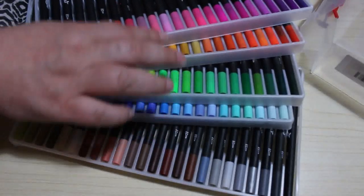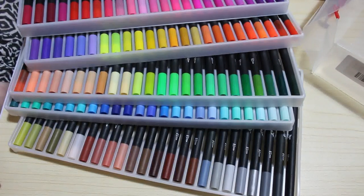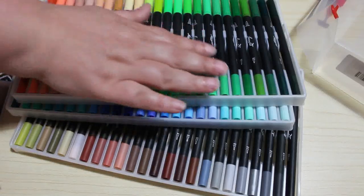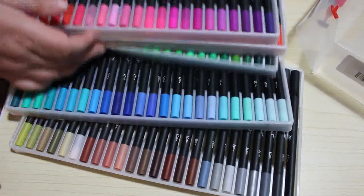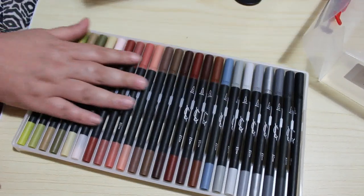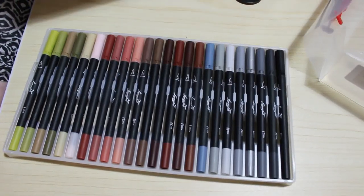There are five trays of various colours. Sort of pinks and reds, purples, yellows, oranges. More sort of pinks, flesh colours and greens. Then we go through greeny blues, true to the earth tones, the browns and blacks and the greys. There's a silver one as well.